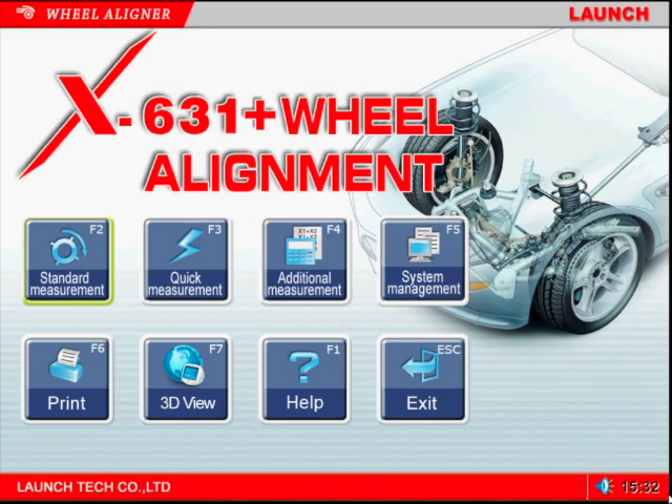From the main screen, we can select one of three alignment programs as well as various support programs. Let's look at these in a little more detail.